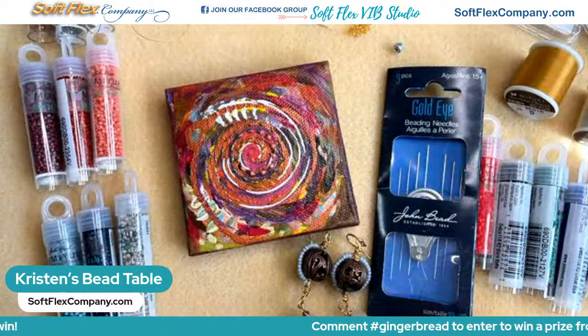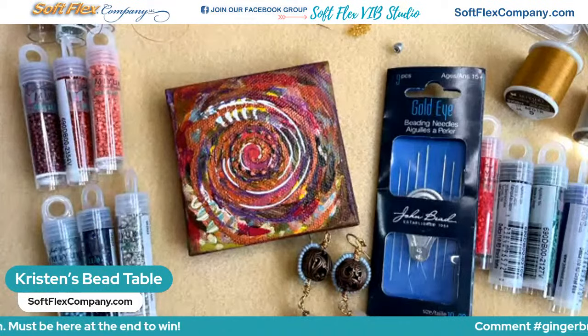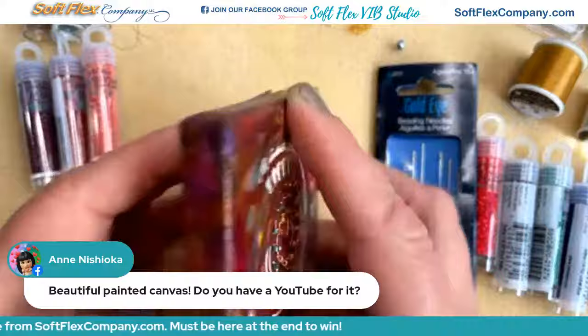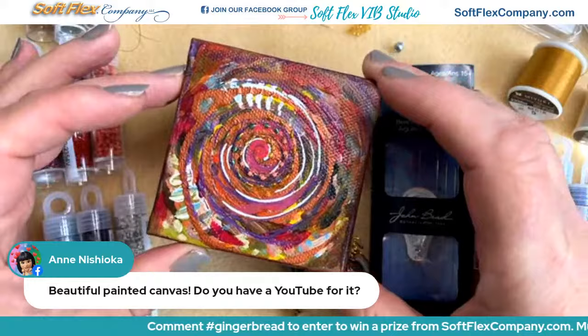Becky says she's done regular embroidery with cotton thread on an acrylic painting, but never bead embroidery on a painting — hopefully she'll try it too. This is one of my paintings in my mini portal series, done this summer — this is actually painting number two. I have a YouTube video that shows all of the paintings in the series and they're all for sale. I did this series as a fundraising collection to help my youngest son buy a new violin.